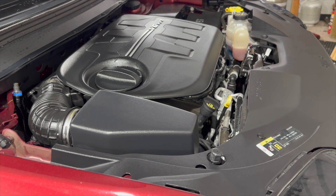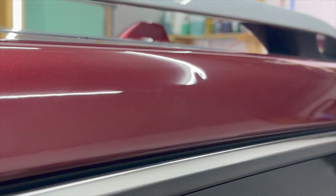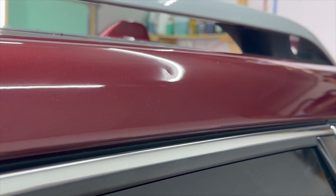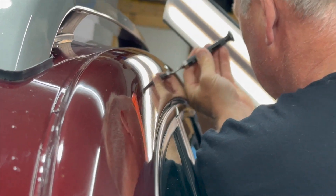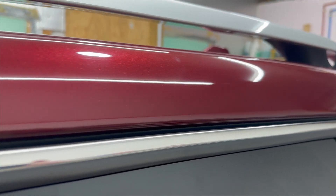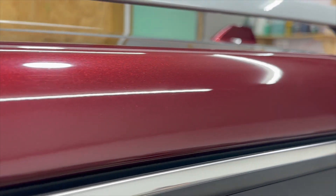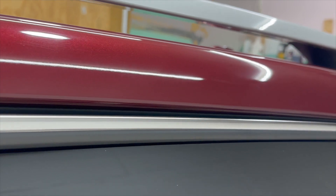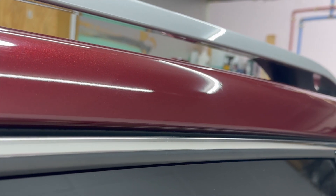We're going to have to wait four hours now to let it cure before we can do anything else. While we're waiting, we had that nasty ding and our paintless dent repair guy Chris happened to stop by to take care of it. Here's just a small snippet of him in action — he's been doing a lot of work for us and he's a miracle worker. This thing looks like that ding was never even there. It took him all of about 10 to 15 minutes.